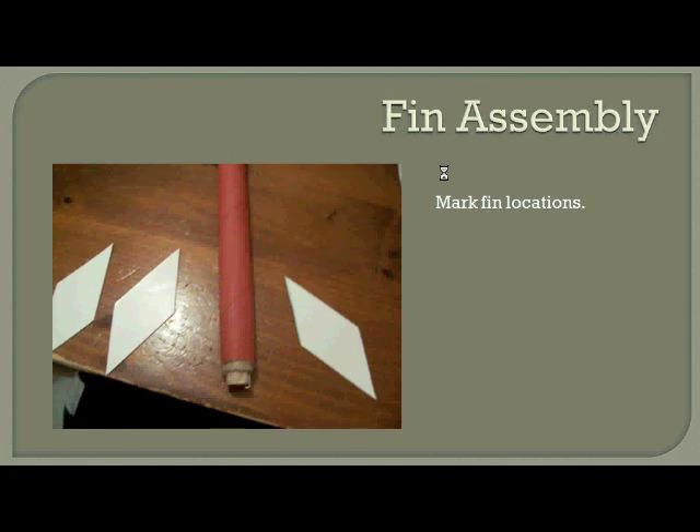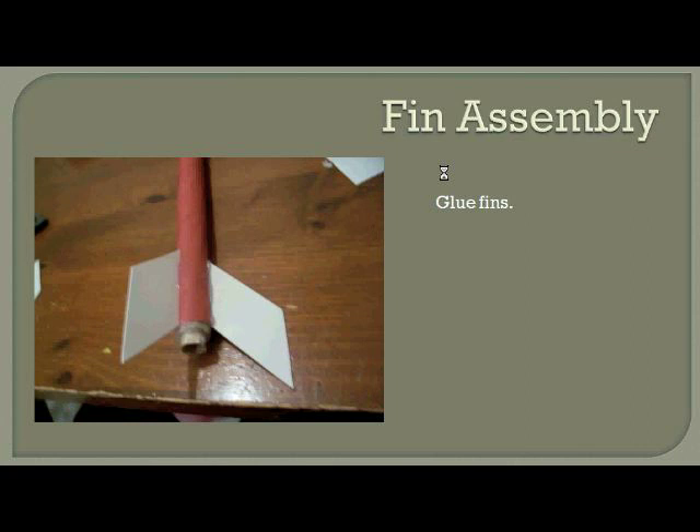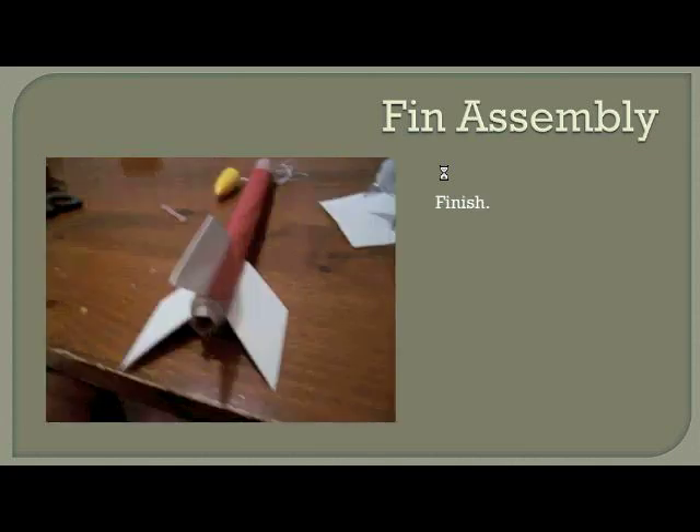Now that we have our body tube all put together, we want to go ahead and finish attaching our fins to the bottom of the rocket. The PITSCO kit comes with a booklet that gives instructions on marking where the fins go. Since we have three fins, they're basically 120 degrees apart — evenly spaced a third of the way around. Apply a bead of glue directly to the body tube, put down plenty of glue, and stick the edge of the fin right into the glue. Hold it there while it dries and stiffens up so it will stay in place.